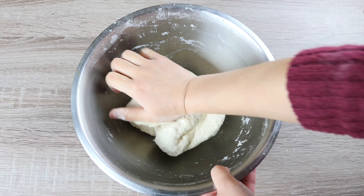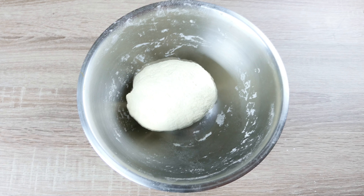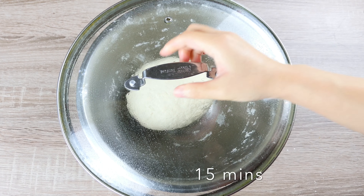Knead the dough thoroughly until it's smooth on the surface. Cover it with a lid and let it rest for at least 15 minutes.